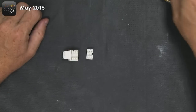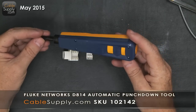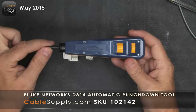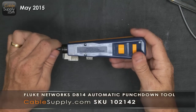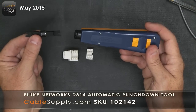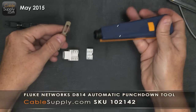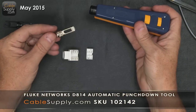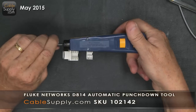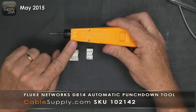We're going to take this jack and put the cable in, and we'll use a punch down tool. This is a top-of-the-line punch down tool. Most quality punch down tools let you remove the blade and swap in different blades — this other blade here is for a 66 block application, not what we're using today. This 110 blade snaps in and locks perfectly in place.